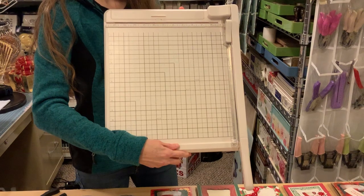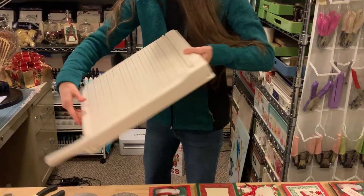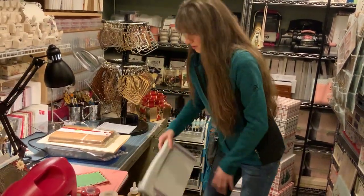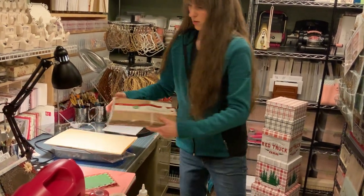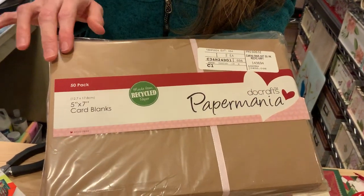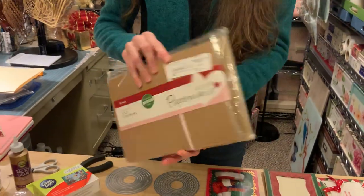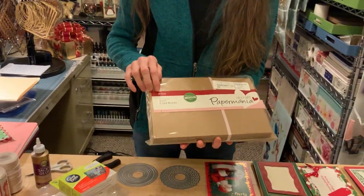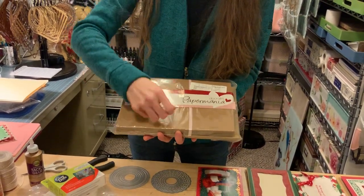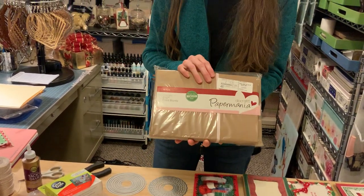This Martha Stewart guillotine cutter would be one of my most favorite tools in the craft room. It's just perfect — so effortless to work with. I would also recommend this: I would have purchased this from Joanne Fabrics online — craft blank cards and envelopes, a 50 pack. They are scored, so all you need to do is fold them, take your little tool and give it a good crease on the outside edge, and they're all set to go.